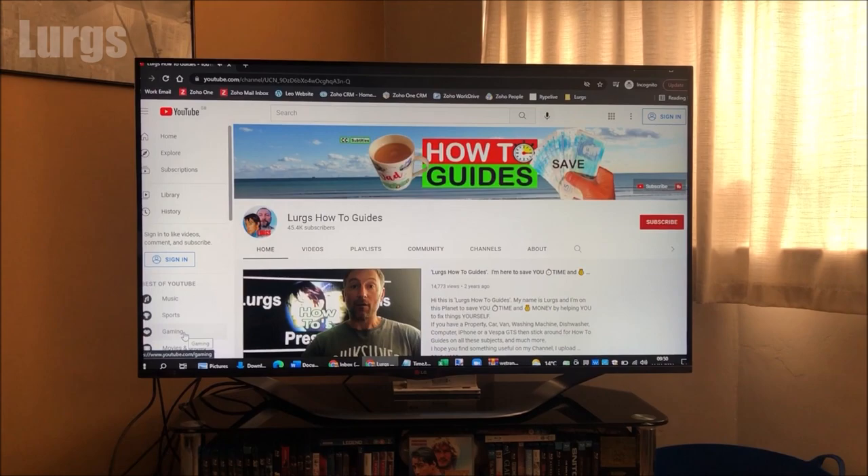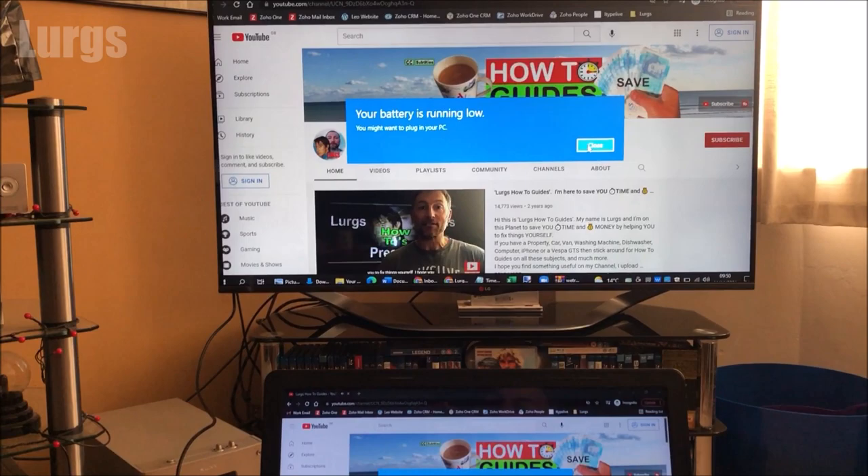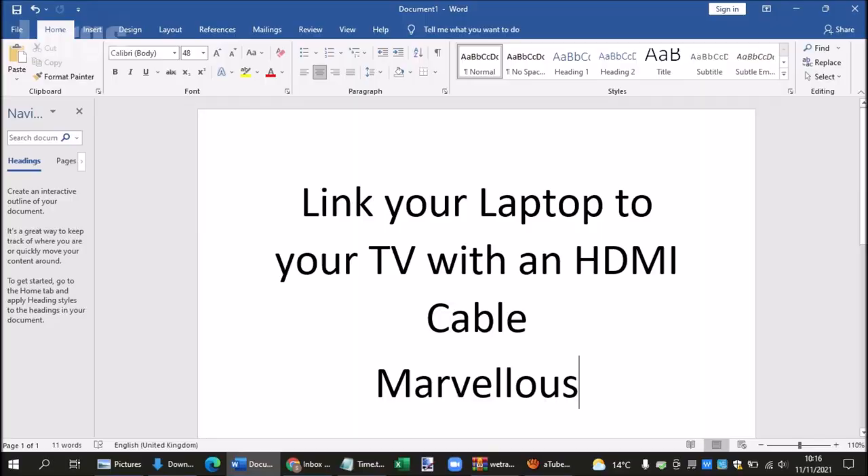There's a link above about how to connect an HDMI laptop or PC to an old VGA monitor. As I mentioned earlier, some laptops can link to the TV using Wi-Fi, and I'll show you how you might do that now.